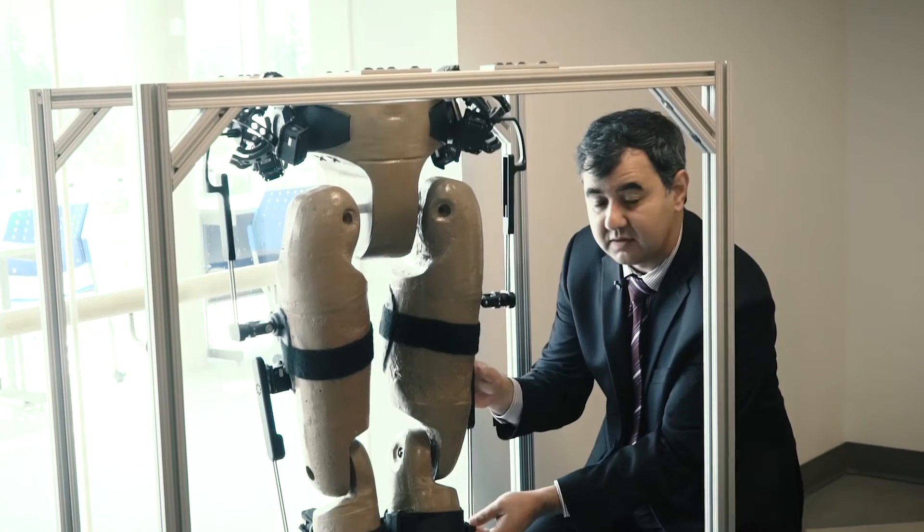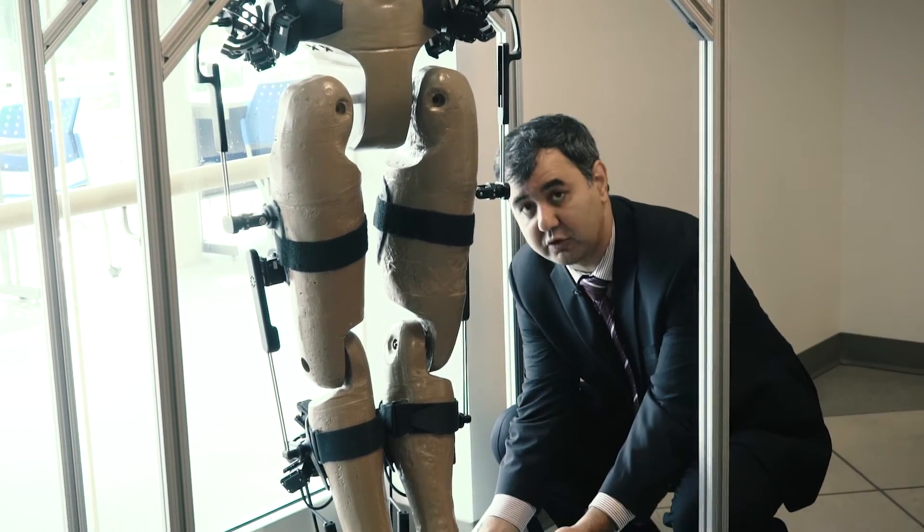One of the active projects that I am doing right now is developing a lower limb exoskeleton to help people with motion disability.